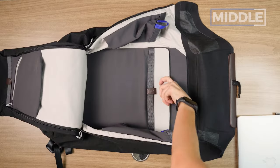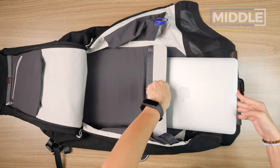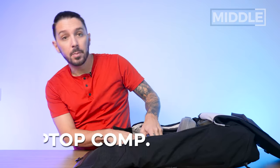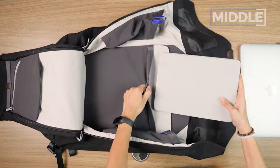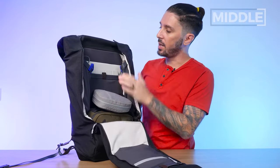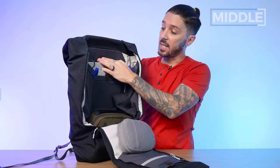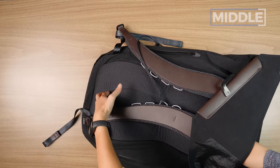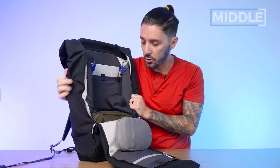Let's look at the tech compartments. Bellroy doesn't specify the laptop size it fits, but my 13-inch MacBook Pro goes in with ease — I'd estimate you can fit up to a 16-inch MacBook Pro, though definitely confirm with Bellroy's customer support. The tablet compartment slides in smoothly too. The laptop sleeve has back padding, front padding, and a false bottom, so if you drop the bag it's less likely to damage your laptop.